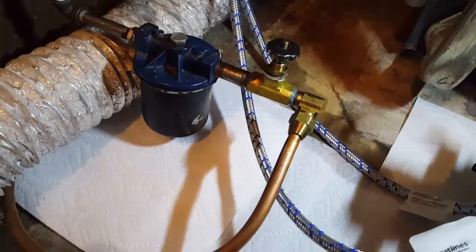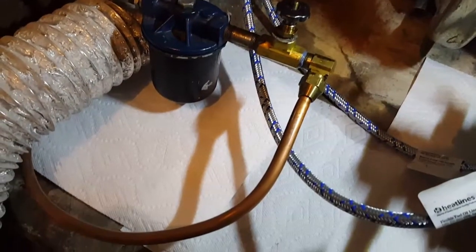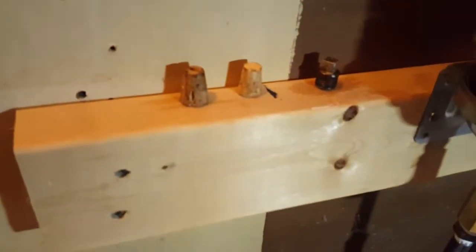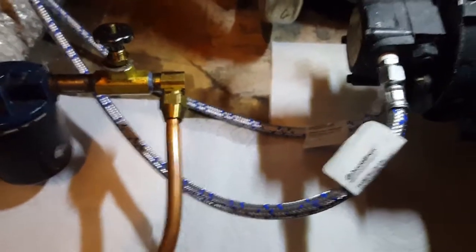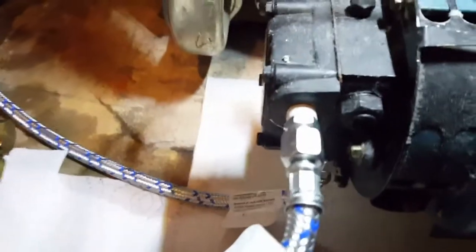The problem I ran into was that whoever installed this setup into the house never put a shutoff on the feed line coming in. So those corks were my shutoff — I loosened it up and jammed the cork in while I did the installation. I was more worried about number two fuel getting everywhere, which it still kind of did, but it wasn't terrible.